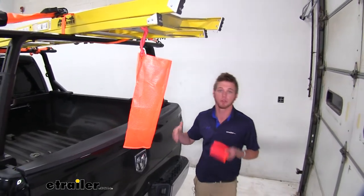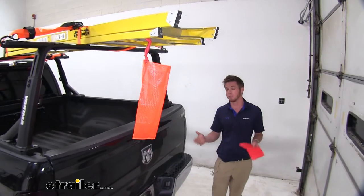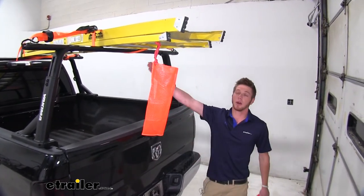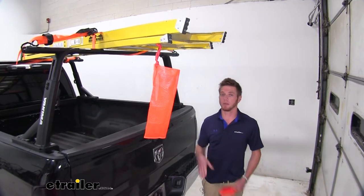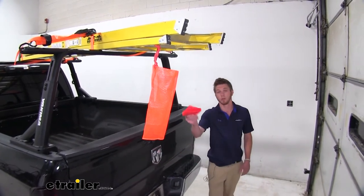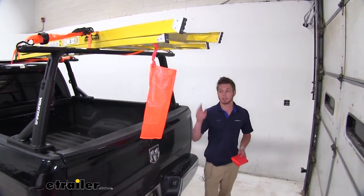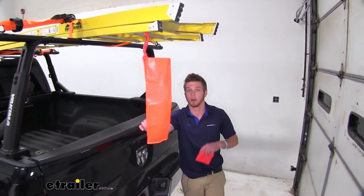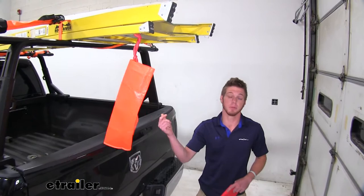What we're going to use these for is for those longer loads. It does vary state to state, so depending on where you're coming from, the amount of length that we add to the back of our vehicle is going to determine whether we need to use these safety flags. It's not only for the safety of your truck or whatever you may be hauling, but it's going to be for the safety of anybody behind you.